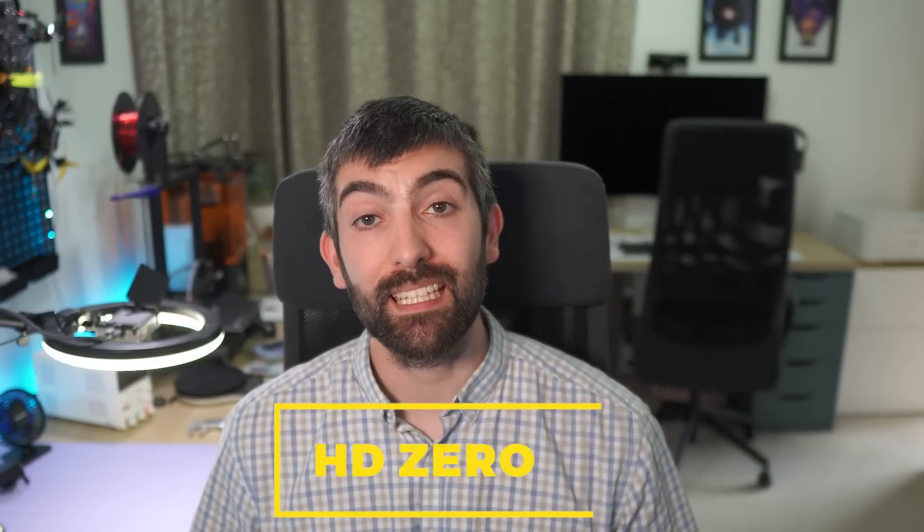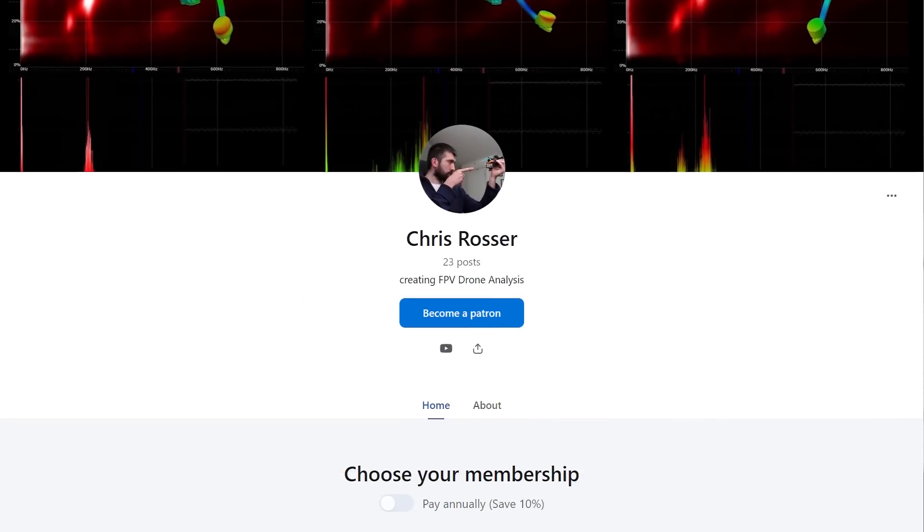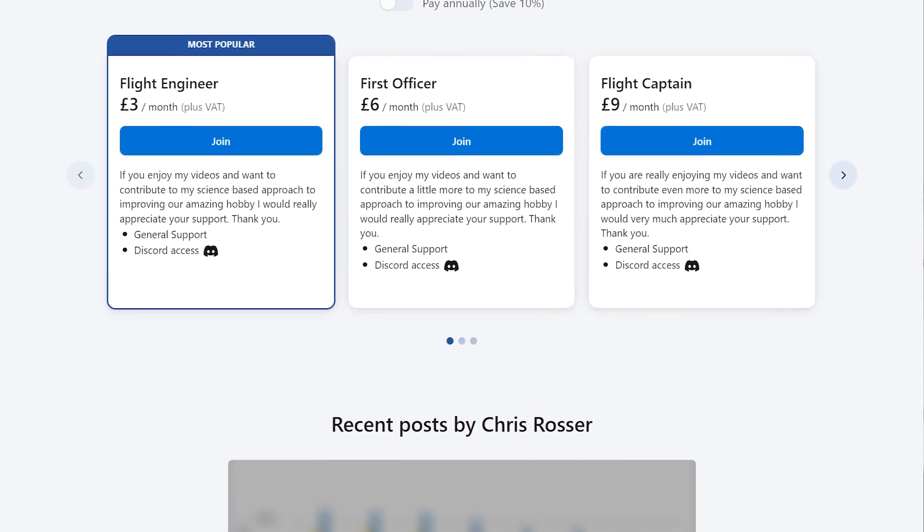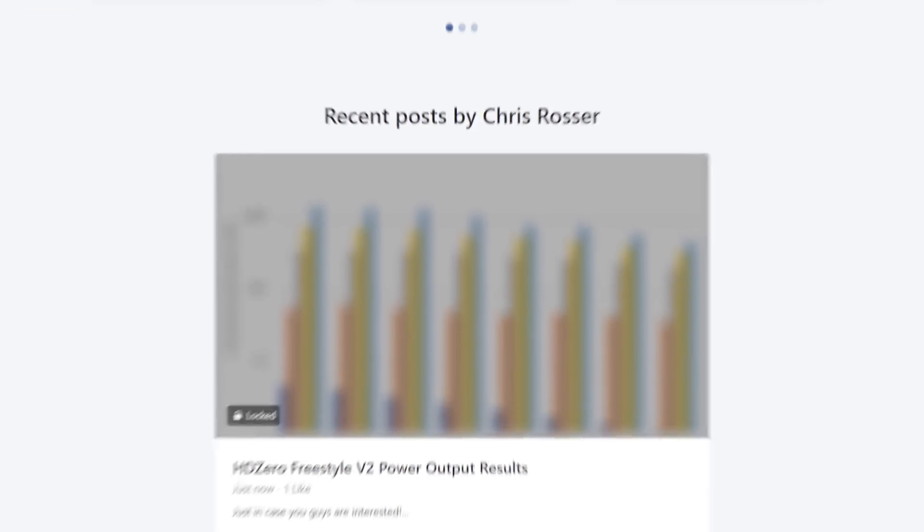Before we dive into power output testing, a couple of thank yous — first to HD Zero for providing this VTX to test, and second to all my patrons on Patreon whose support contributed to the test equipment, editing, and all the work that went into this video. If you'd like to support more independent test and review videos like this, as well as get early access to new products and access to my entire back catalogue of testing data on props, motors, ESCs, batteries, and VTXs, check out the link in the description and join my Patreon today.